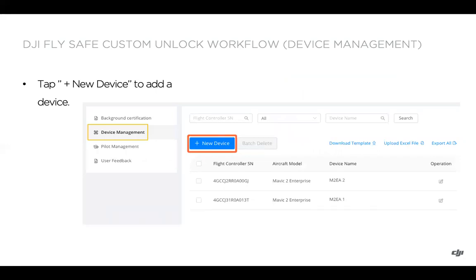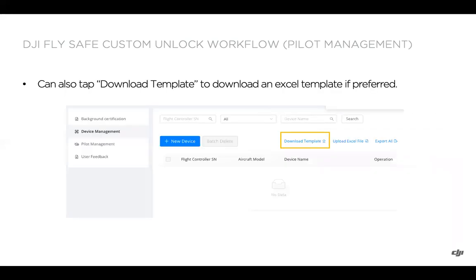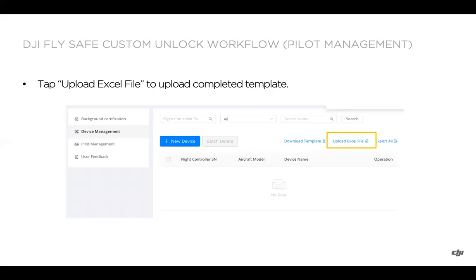In device management, tap the blue plus button to add a new device. Enter the flight controller serial number, select the aircraft model from the drop-down menu, and optionally add a device nickname for easier tracking within the portal. You can also download an Excel template — the first column is the flight controller serial number, the second is the device type (typed exactly as shown in the portal's drop-down menu), and the third is your custom name for the aircraft. Upload that Excel file to fill in your devices.